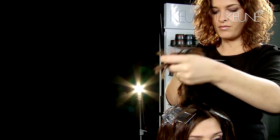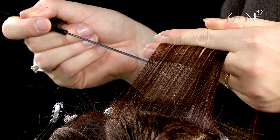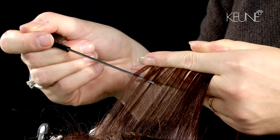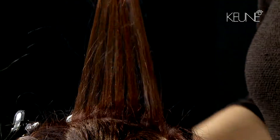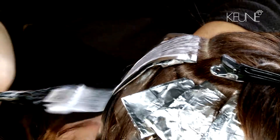Release the top section and separate it in two. Start in the back of the top section and work diagonally by weaving each side. Keep a distance of almost half an inch between each foil.